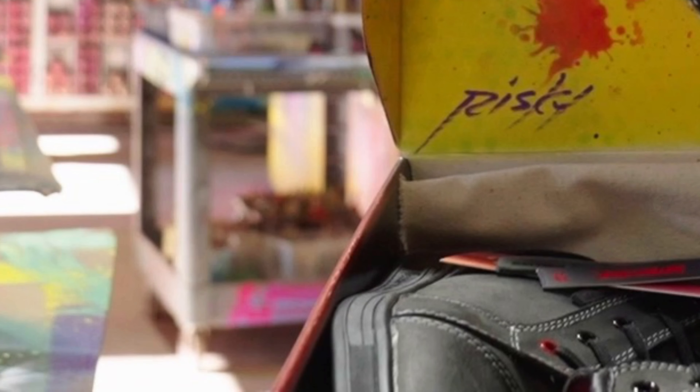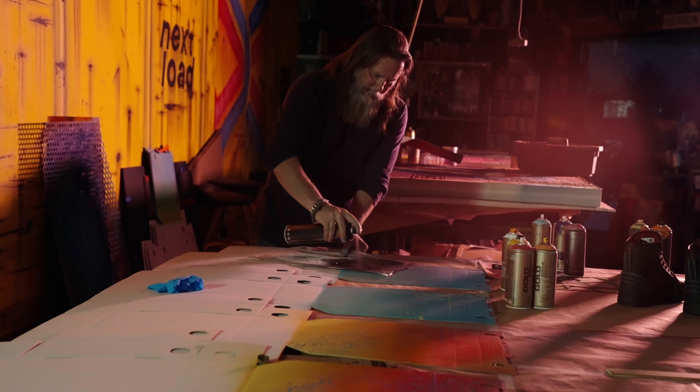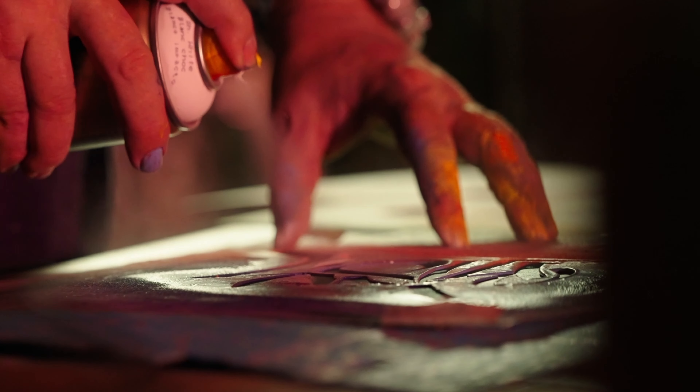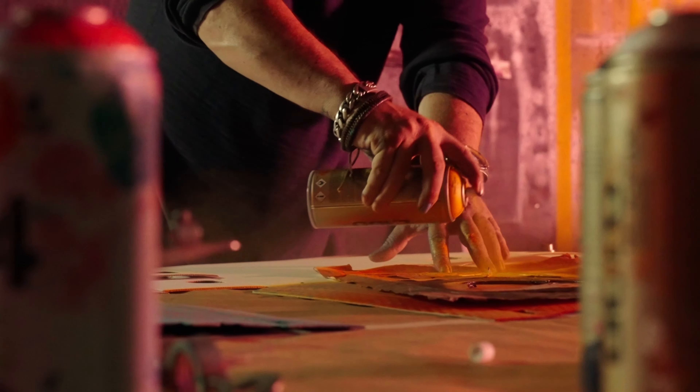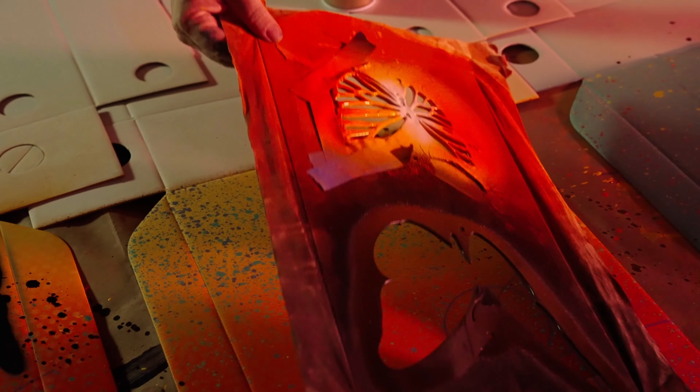Steven envisioned that Risk would personalize each box by maybe autographing the inside of each box lid. But instead of just signing the lids, Risk decided to design and individually paint the inside of all 300 boot box lids — 300 original hand-painted works of graffiti art.